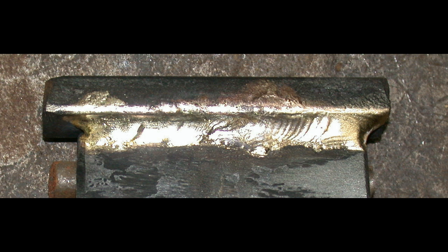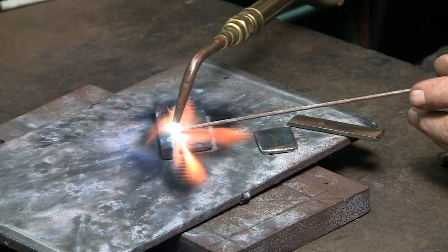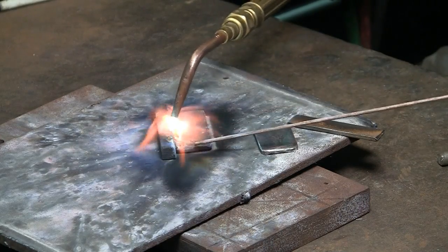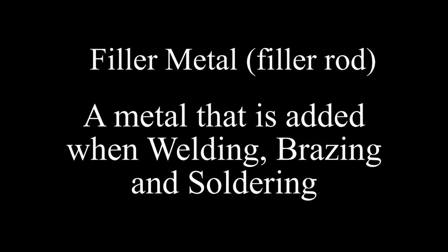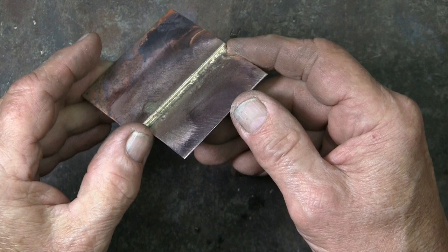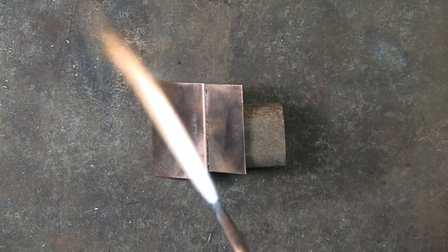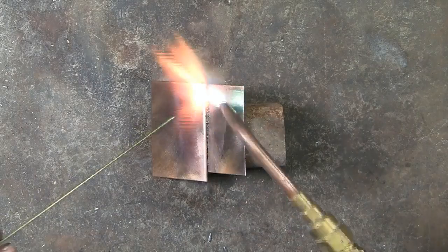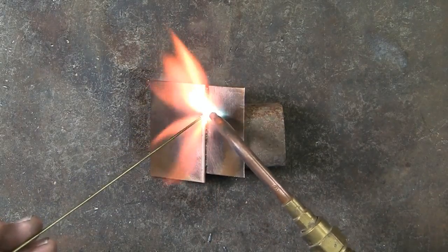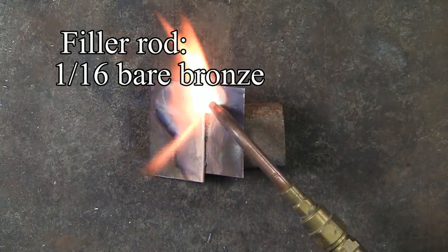Much of what I do is brazing. This is an example of brazing two pieces of hot rolled steel of different thicknesses. Here, brazing two pieces of 22 gauge copper with a lock seam. The object here is for a neat braze right in the groove without spreading the brazing over the adjacent copper. A slight amount of paste brazing flux has been applied using a 1/16th inch bare bronze filler rod.